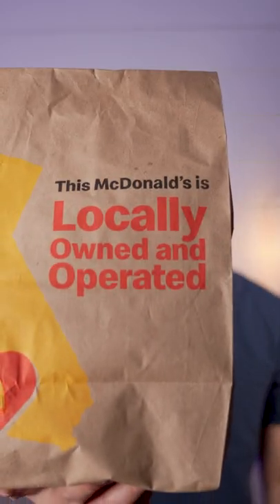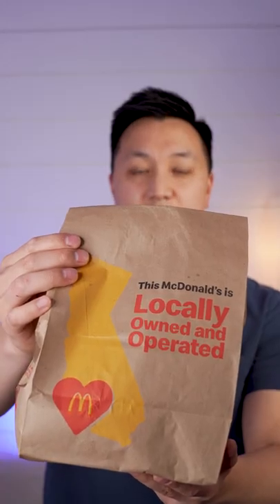Let's find out what's inside this Dental Digest meal and how it tastes. It's unbagging time. Looks like a large fry with a custom logo. It looks like a Big Mac box.